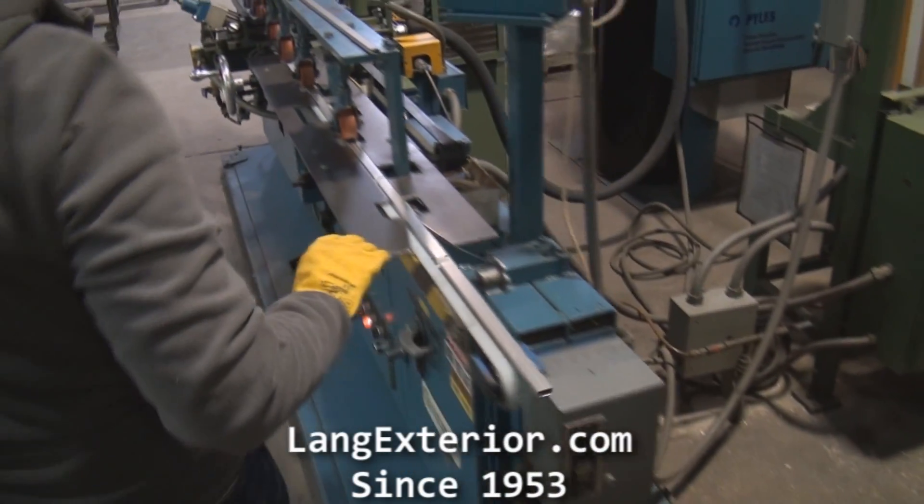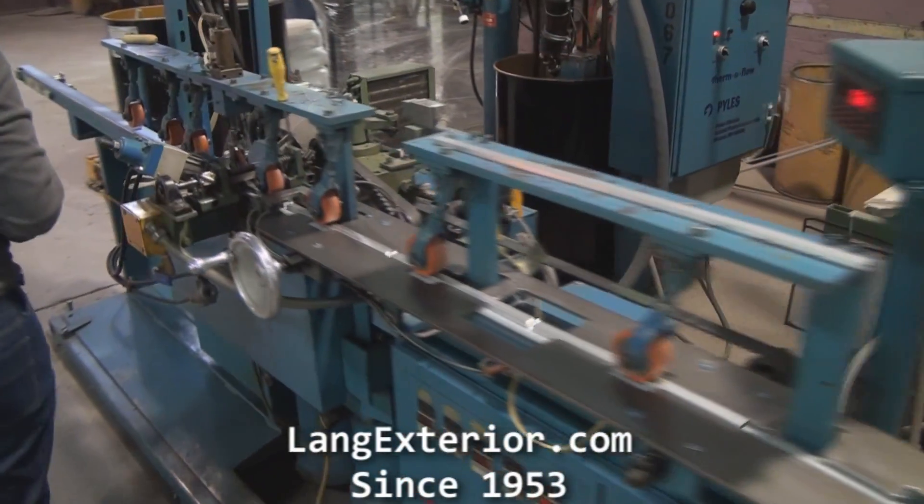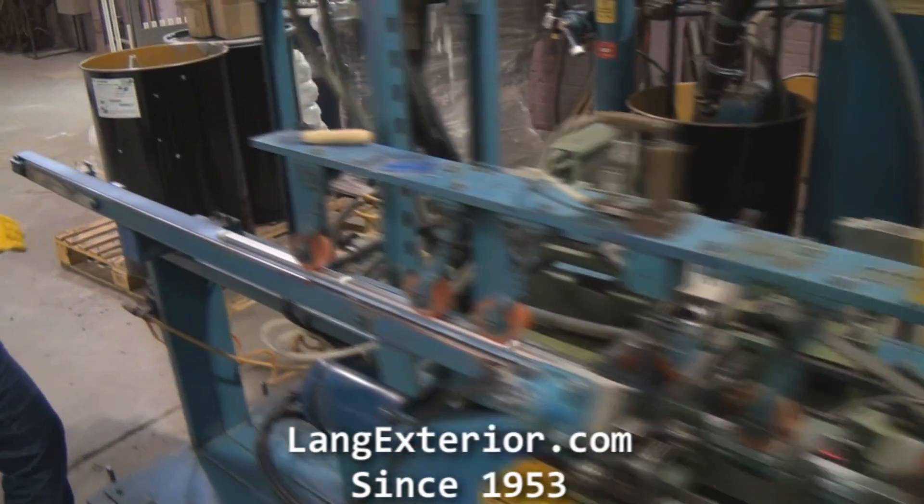Here you will see how our spacers are fabricated. We use an aluminum spacer with a desiccant sieve.